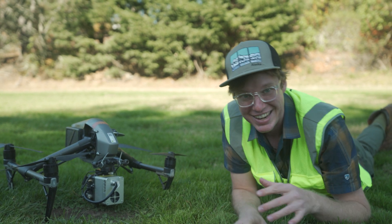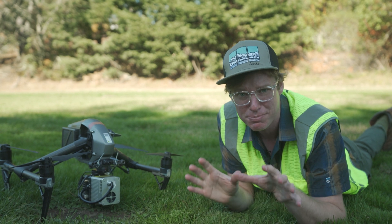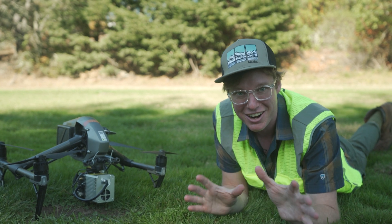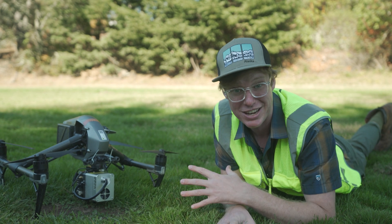Today we have something super exciting: the Inspire 2 from DJI, arguably the most used prosumer drone. We did something pretty cool — we put a LiDAR sensor on it. This is the first time ever a LiDAR has been put on the DJI Inspire 2, and this is possibly a game changer.